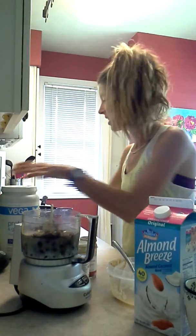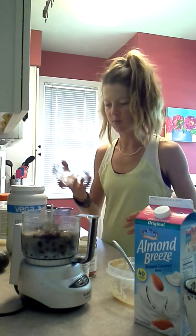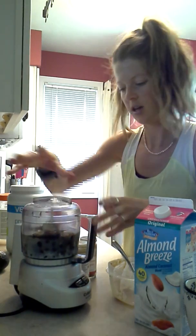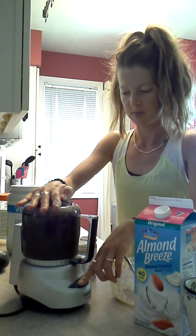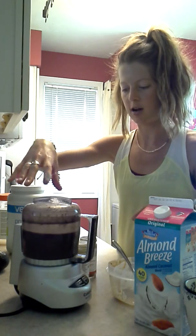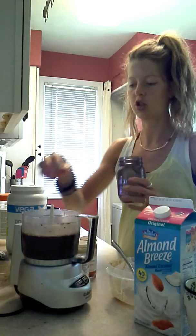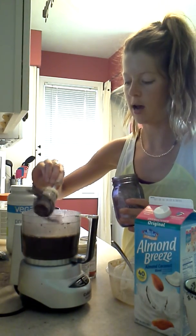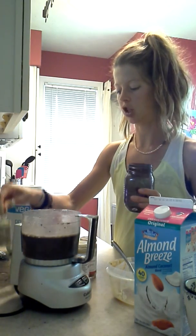Now I'm going to blend it all together. Where's my lid? See, I'm not a perfect person — I'm figuring it all out too, we're all in the same boat. After blending, I typically pour it into a mason jar or a shaker, whatever you have, and put it in the fridge overnight. So that's typically my shake.